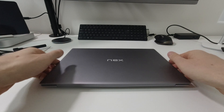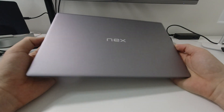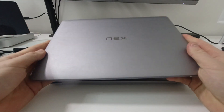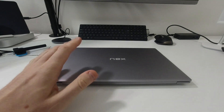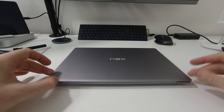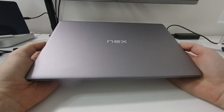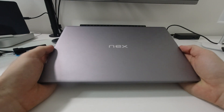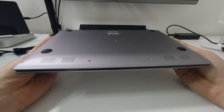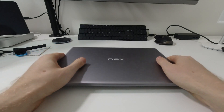Hello everybody, thank you for watching. This is Mr. P and in this video I'll do an overview of the NextDock 2 touchscreen version and a comparison against the older model, the NextDock 2 without a touchscreen. I have a list of points to mention — things I noticed, what I don't like, what they improved, and what they basically did not improve or what's annoying me about the NextDock 2 Touch.